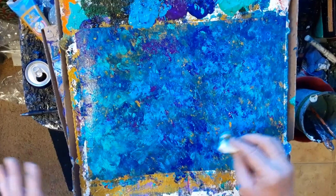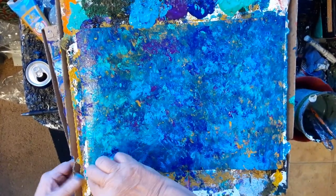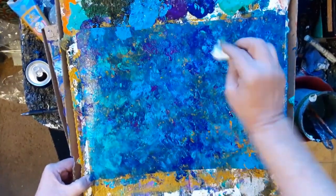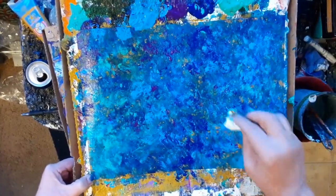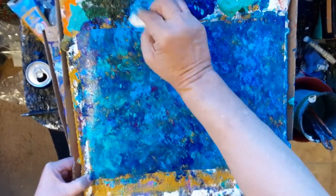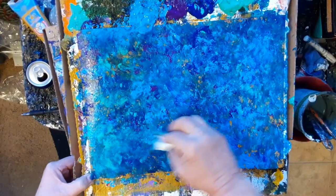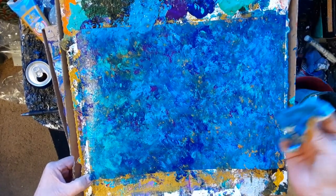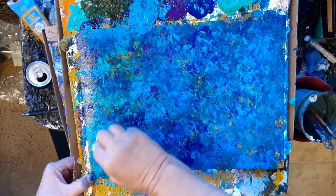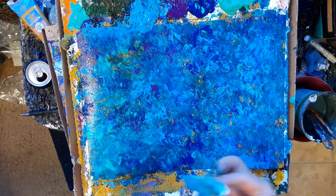I paint all the time. I don't record everything that I paint — I would like to, but I can't really. It's kind of hard to create in front of a camera all the time. And that's why some of my videos are silent — I don't talk because I'm not really doing a tutorial, I'm just taking it. And if it works out and it's a nice painting, yeah, definitely.